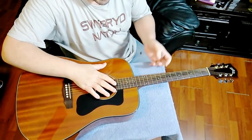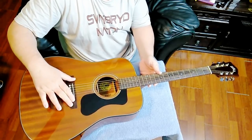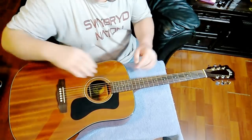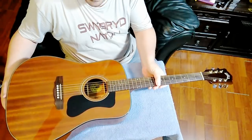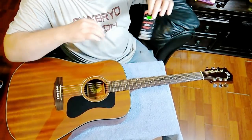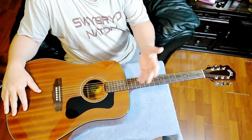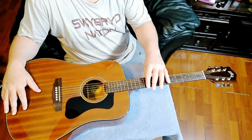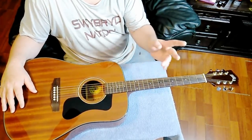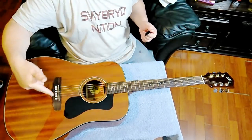The first step is taking the old strings off. I've seen some people do one string at a time to keep the pull on the bridge, but the problem with that is if you want to clean the fingerboard it's hard to do without pulling all the strings off. So we're going to pull all the strings off. I want this fingerboard clean — that's what I do on all guitars I get that other people have been playing. Usually I'll loosen each post, then snip the strings with clippers, and then pull the pegs off.